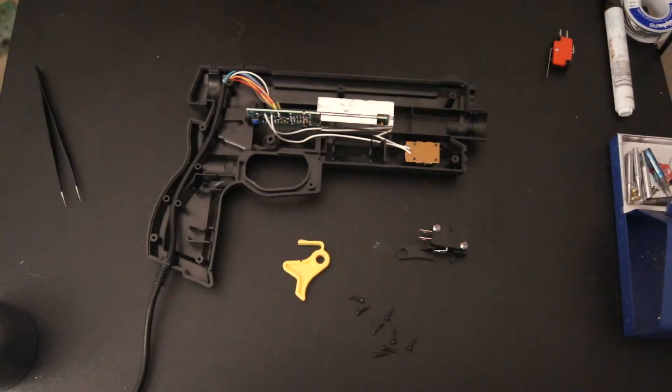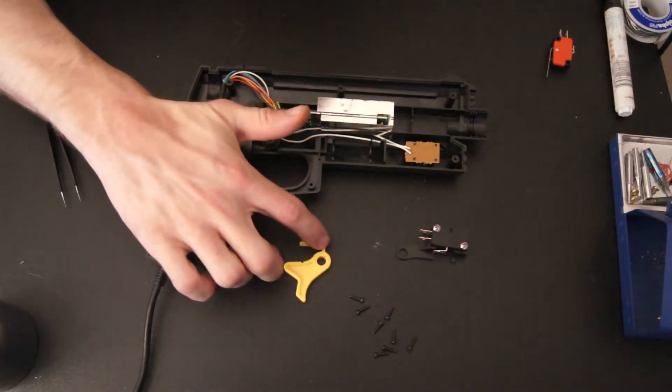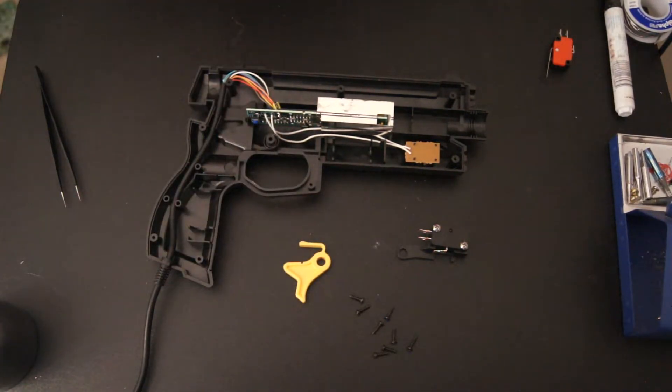Now I need to remove the old switch, so I'm just going to desolder it. You could probably get away with just clipping it off with some flush cutters — I'm cutting this piece off the trigger so it doesn't touch the button anymore — but I'm just going to desolder it.